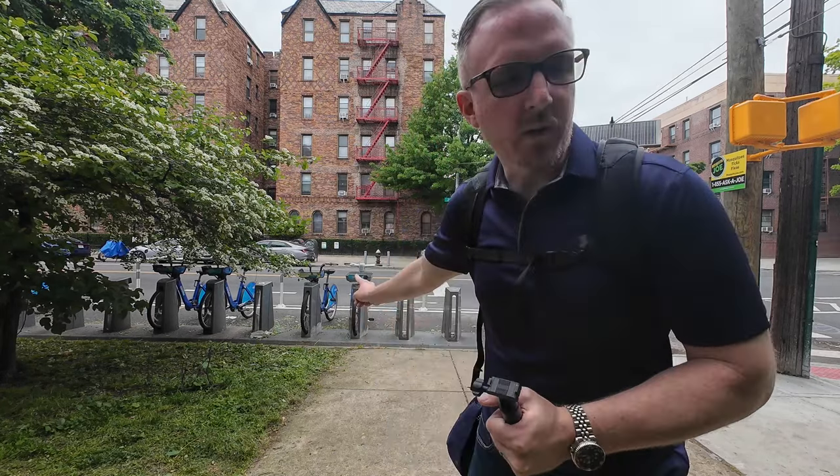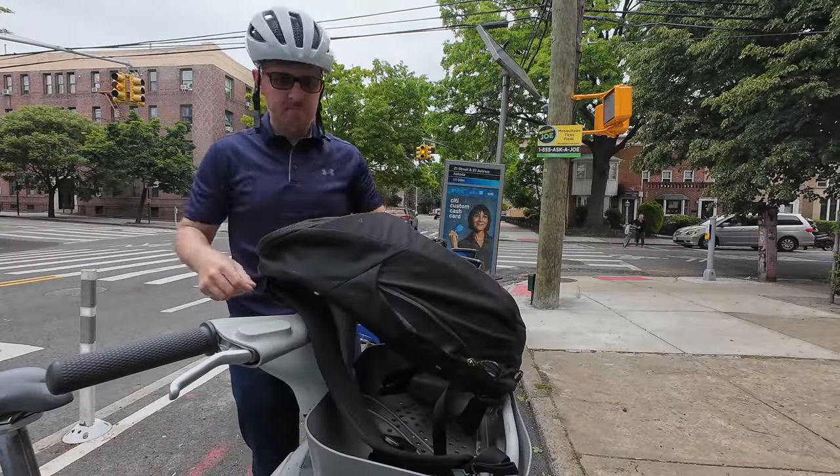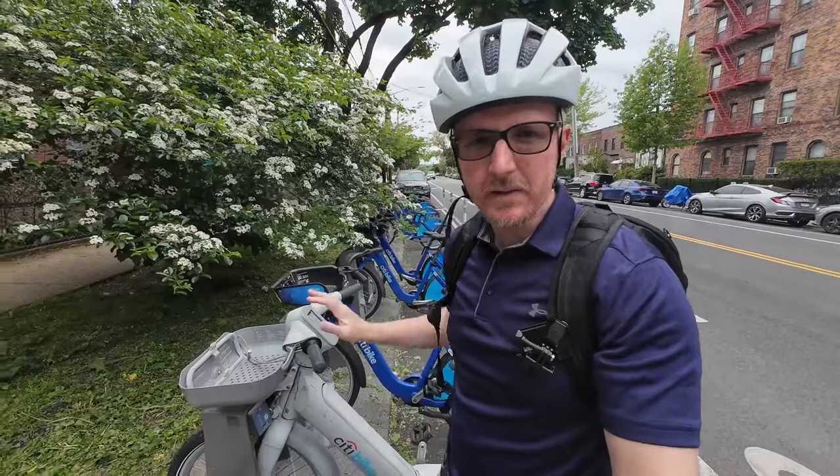We're right down the block from Astoria Park. There's one city bike e-bike right here, so let's go ahead and see how it is to ride one of these things. Let me get my helmet out. It looks like this is the only e-bike at this location.